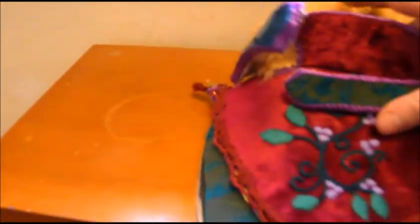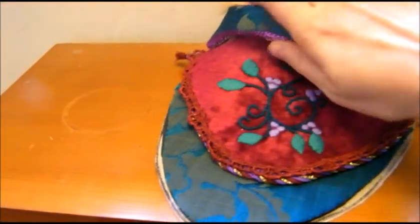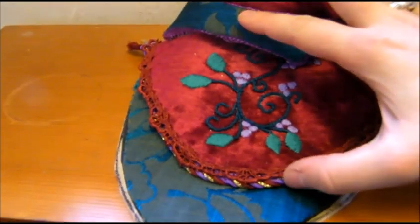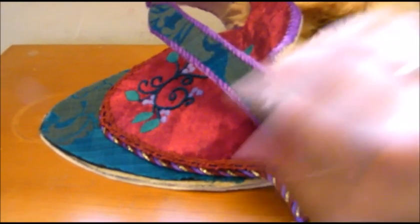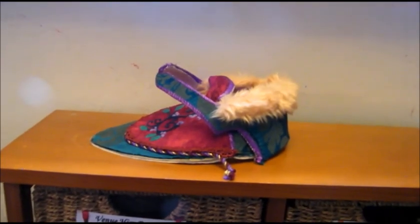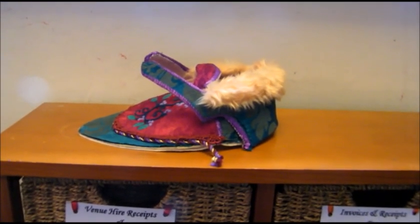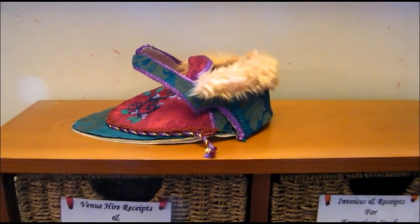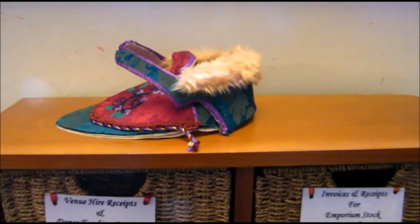I've stitched some lace on the top of the toe as well. So all in all, this is the piece — when it's lasted, this will be two straps here, and I'm going to use the piping as a kind of lacing to lace them up, and it will have furry cuffs and toe pieces. It will look better when it's been lasted — it kind of looks a bit odd, really odd at the moment. I don't know how it's going to turn out, but I'm hoping it will look better when it's lasted.